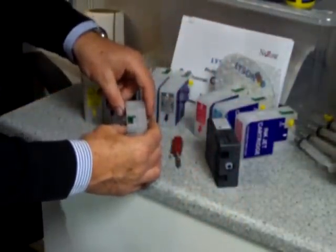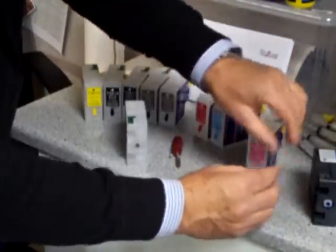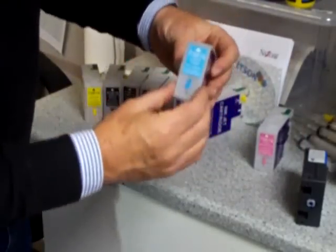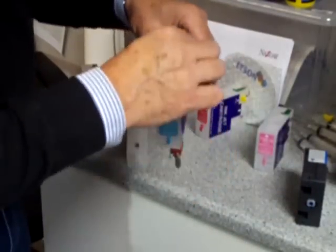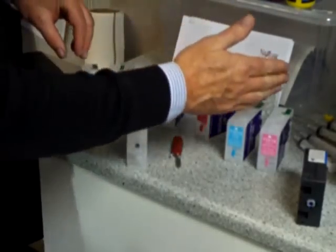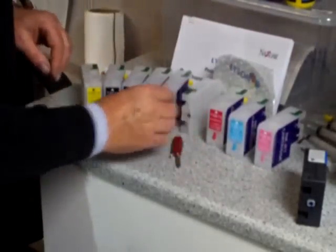Now we repeat this process for all the other cartridges. We get our light magenta cartridge, take the light magenta chip off, and put it into our light magenta refillable cartridge. We do the same to the light cyan — take the light cyan chip off the OEM ink and clip it back in. We go all the way through the nine cartridges, until we're ready to do the next stage, which is actually putting the ink into the cartridges.